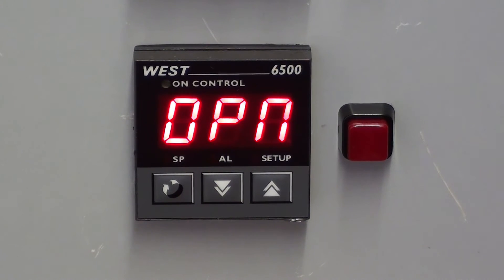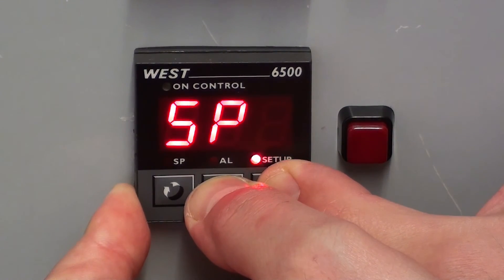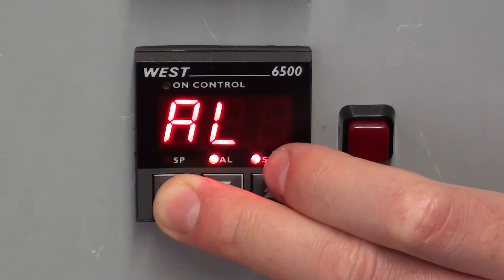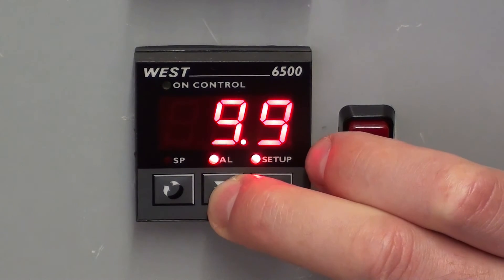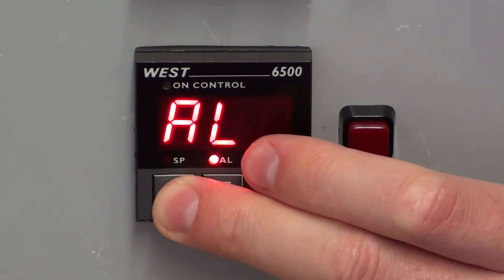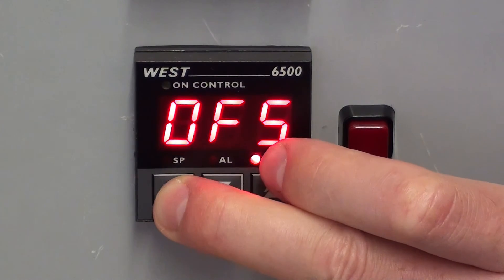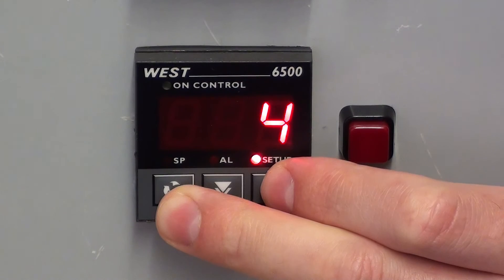To get into the setup menu, hold the up and down arrows. Here we have set point — let's put it to zero. Alarm — you can set the alarm value there. Offset — process variable offset value. Control output cycle time.